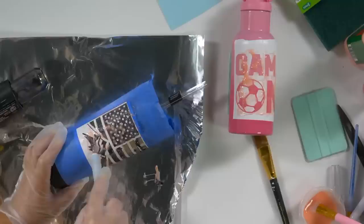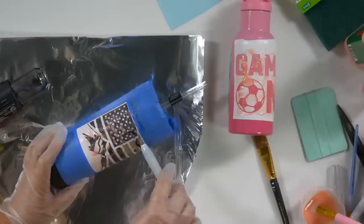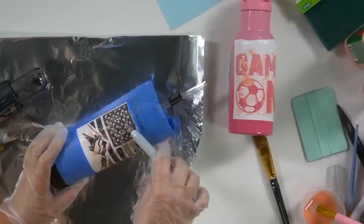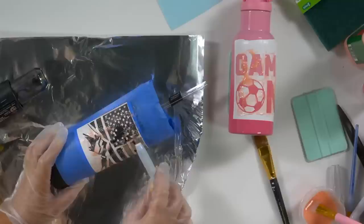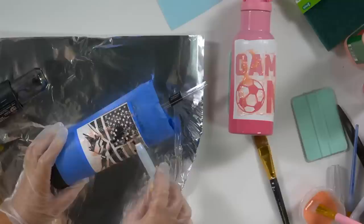The white powder coating is coming off beautifully while the stencil design stays on - you can see the stars staying right where they should. Some areas that didn't get quite enough heat may need a little more, but up top where heat was applied well, it's coming off flawlessly. This is the moment where you'd be amazed watching it happen at home.